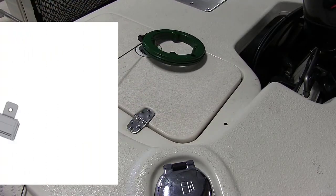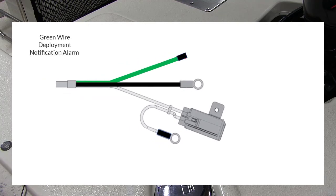The deployment notification alarm wire is a green wire that comes from the power cable and when installed is used to sound an alarm when the ignition switch is turned to the ON position, to notify you the Talon anchors are still deployed.